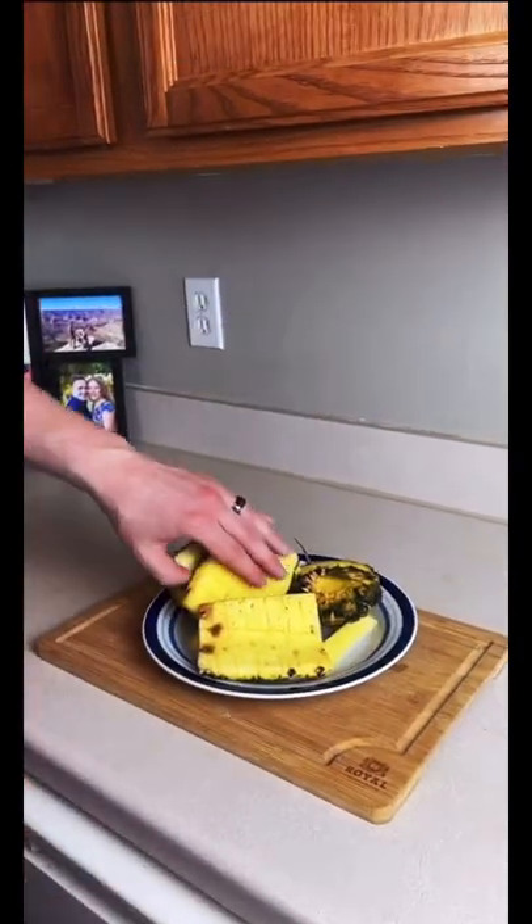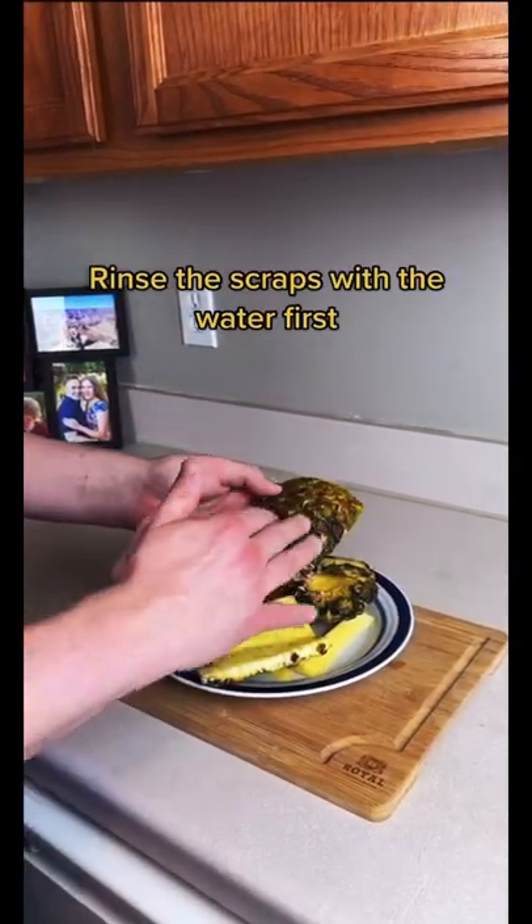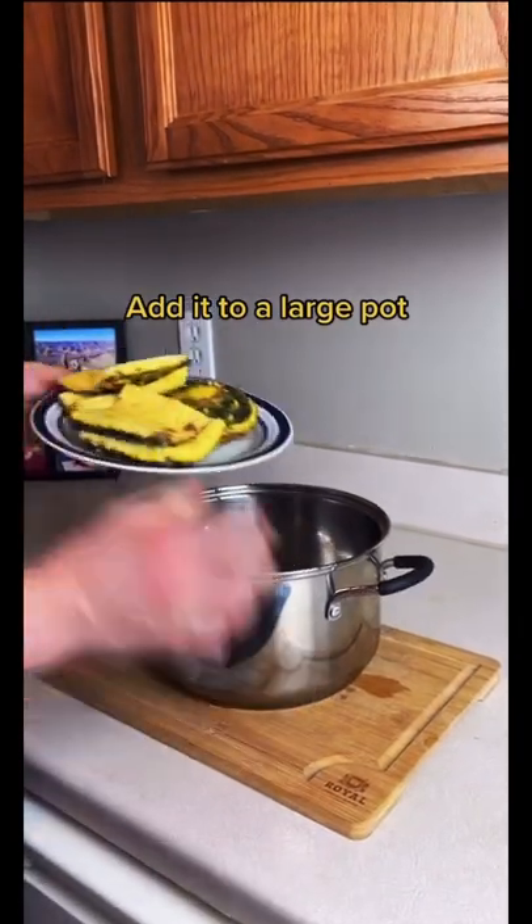Today we're making pineapple tea. You'll want to rinse the outside with water first, then add it to a large pot.